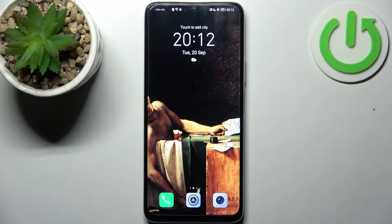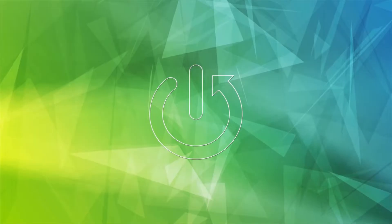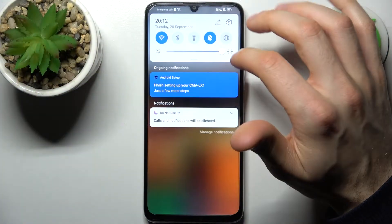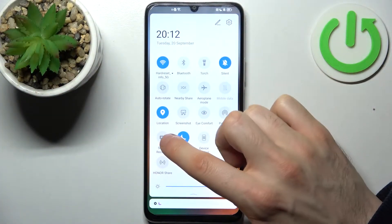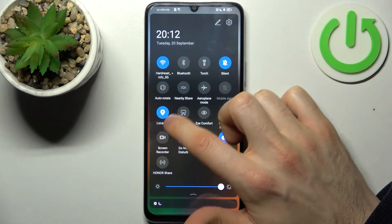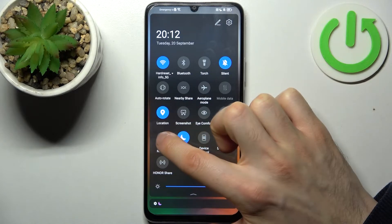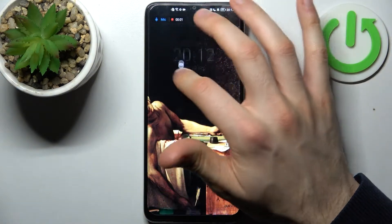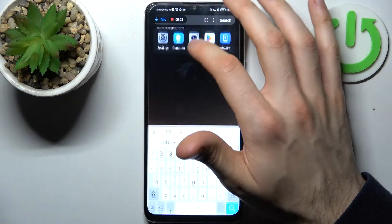Here I have the Honor X7 and today I'm going to show you how to record the screen on this device. Firstly, you have to go to the upper bar where you can find the screen recorder button. By holding a finger on it nothing happens, but by tapping on it once you can immediately start recording.